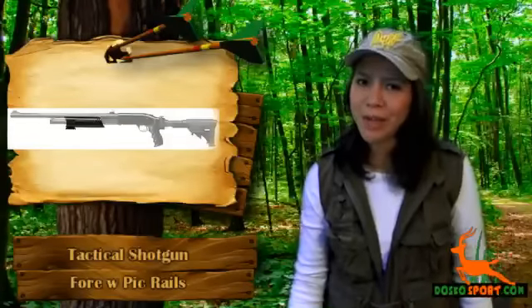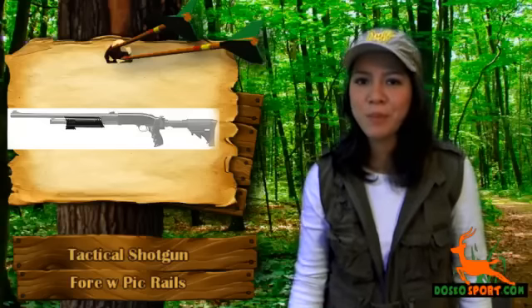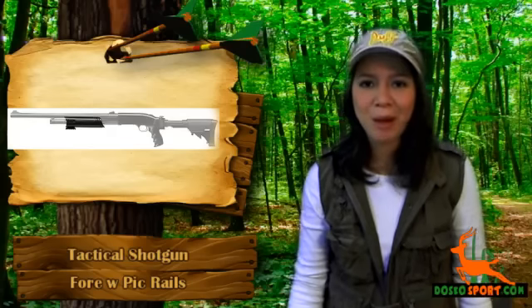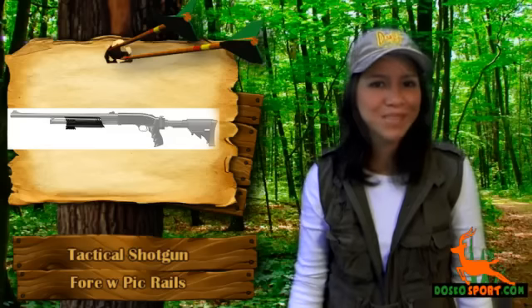There are lots of shotgun accessories to choose from. Would you like to have a way to give your Remington 870 a simple yet effective boost so that you can attach a flashlight or red dot sight to it? Would you like to have gun accessories for your Mossberg, Remington, or Winchester shotgun that will leave a mark on anyone who sees it?